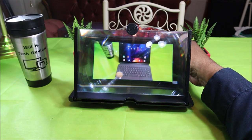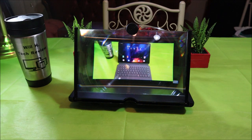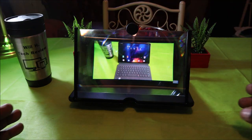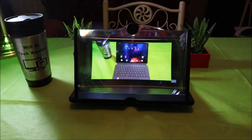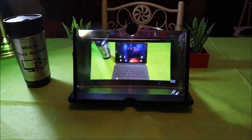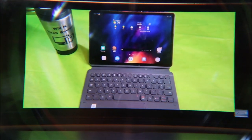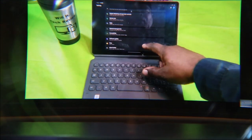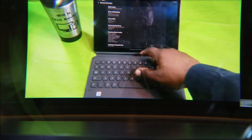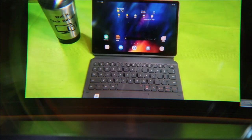In person it is definitely magnifying it a whole lot — making that screen a lot bigger. It's pretty easy on the eyes. I'm going to turn off these lights. In person it's doing a pretty good job. This is great especially if you have a wireless controller and you're playing a game and want to see your display better — this definitely will work.